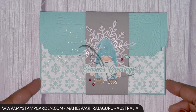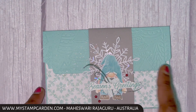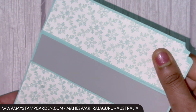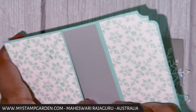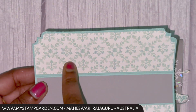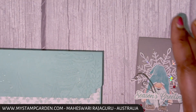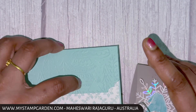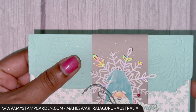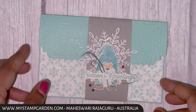Hi everyone, this is Maheshwari from Mystamp Garden. Today's card is a gift card holder — you can keep money or any gift card with a small piece of card stuck inside. This is the belly band around it, and you can see the beautiful shimmer in front using the Wink of Stella.